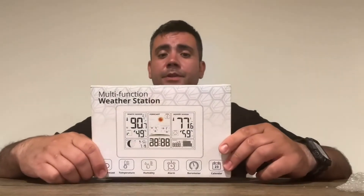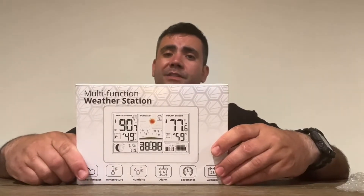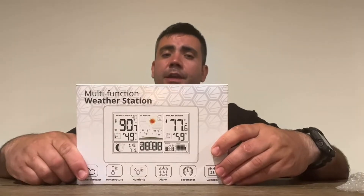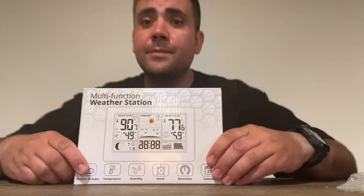I'm reviewing this multifunctional weather station. It uses a wireless remote sensor with a 60-meter range in an open area to measure weather so it can be transmitted straight to your device inside your home.